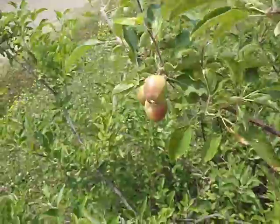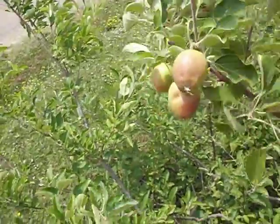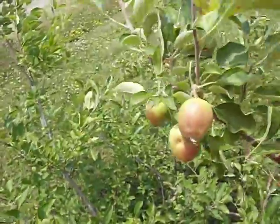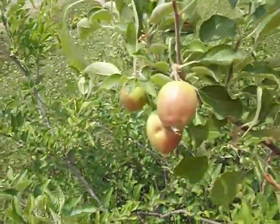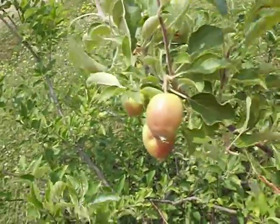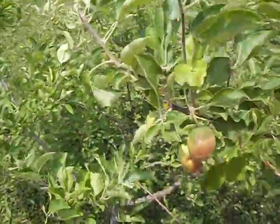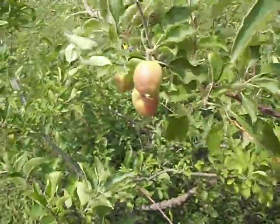I decided to do an update video on this tree that I featured in the first video. I showed it three years after planting it from seed — it's actually making fruit, which is something I didn't expect. According to other videos, the tree is not supposed to make fruit when planted from seed after three years.